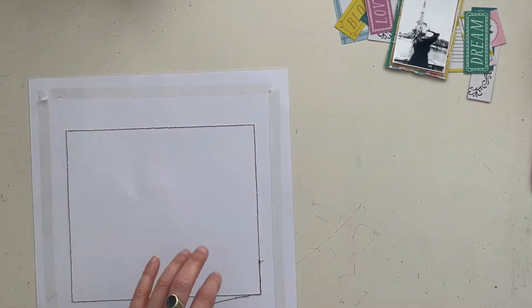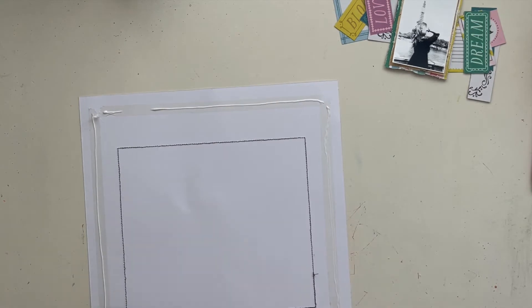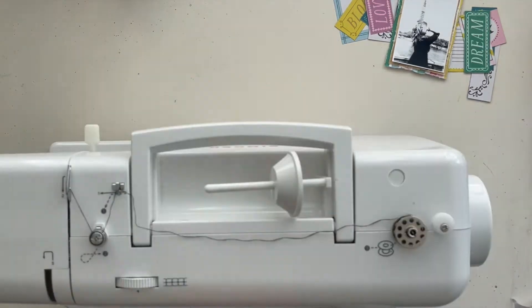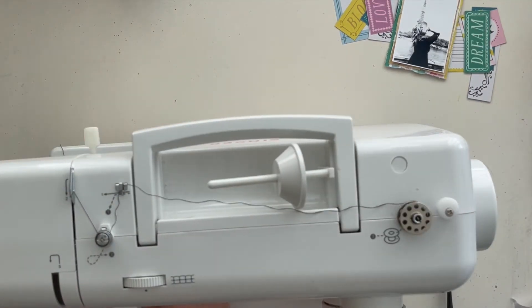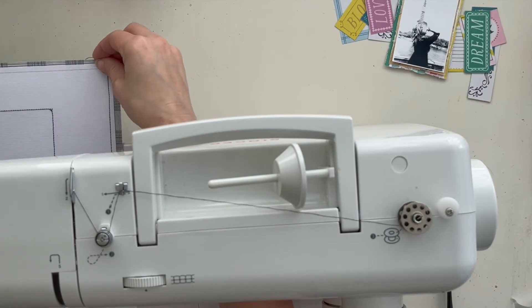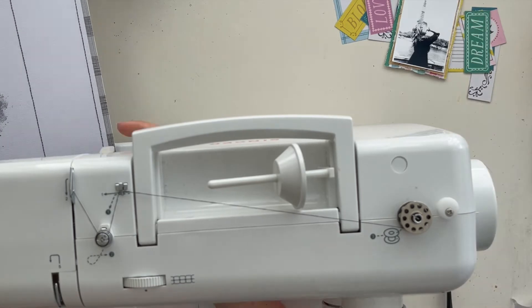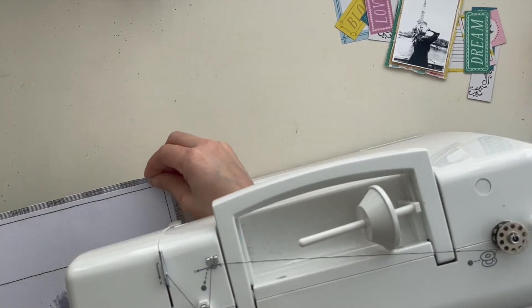I created a frame on my scrapbook page by stitching it with my sewing machine. Then I put white cardstock on top of a black and white design paper because I want some black and white accents in my work. I'm using my stitching machine to stitch all the edges of the scrapbook paper.